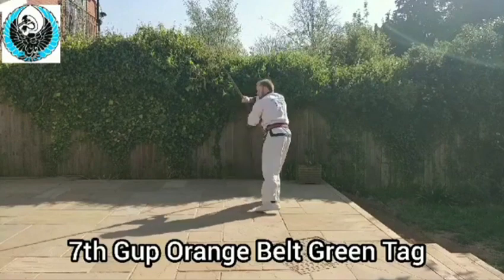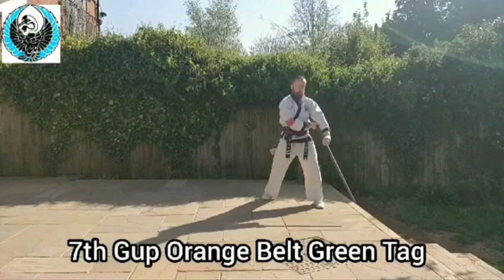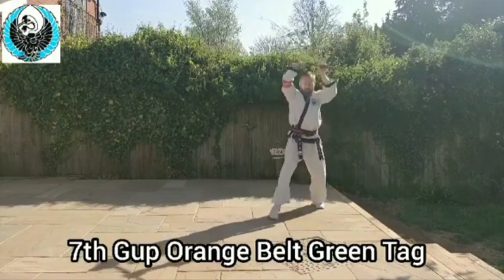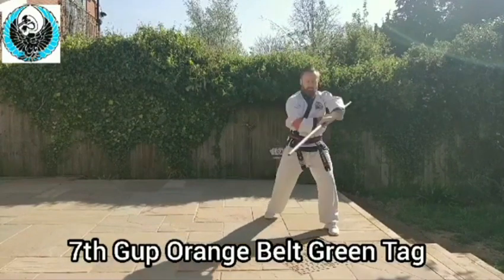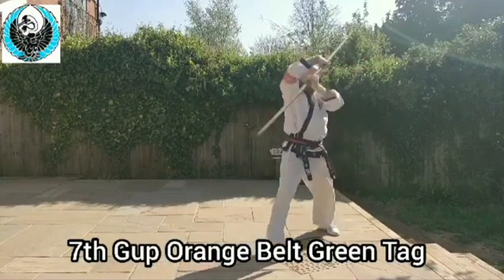Turn, left leg comes across, above my head, right hand across and down. From here we're going to go straight through — bring it, tuck it around and straight through across. And again, up, circle around the head and down. Circle around the head and down.